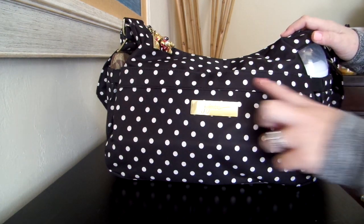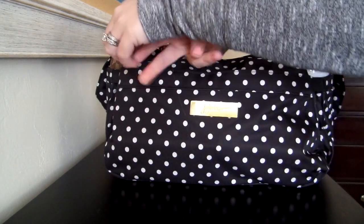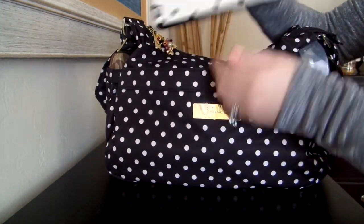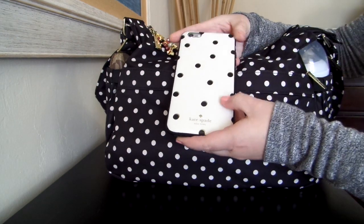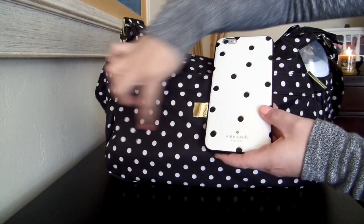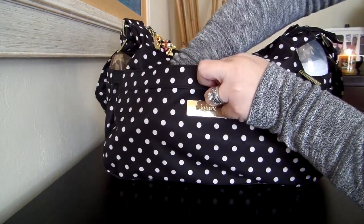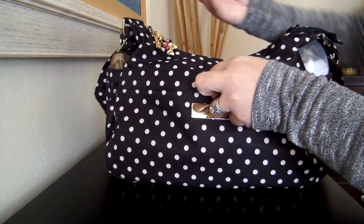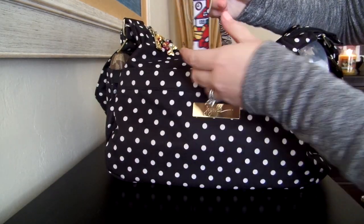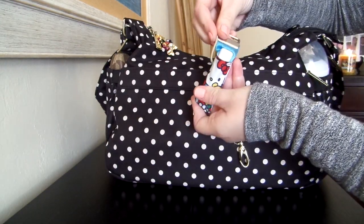Right here in the front is the Mommy Pocket. All Jujube bags have a great Mommy Pocket on them, and this one is no exception. In here I just have my phone right here in the front. This is an iPhone 6 Plus and it will definitely fit in the side pocket, but it's not that secure, so I've been liking putting it in this front pocket. I just have my phone in there and then tucked away in the corner I have my little EOS ball. There is a key leash inside the Mommy Pocket and I just have a hair tie and a Hello Kitty cozy that just has my chapstick in there.